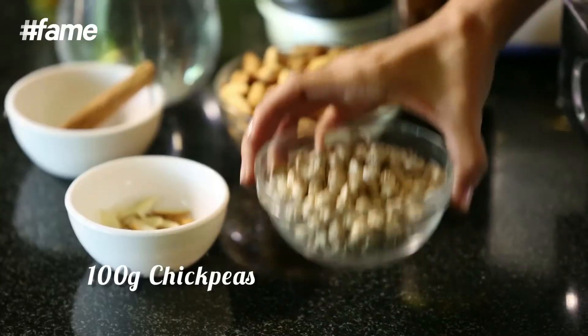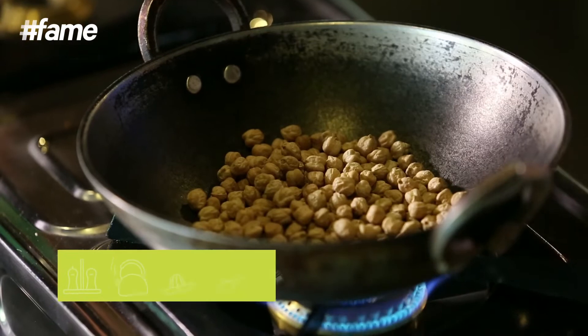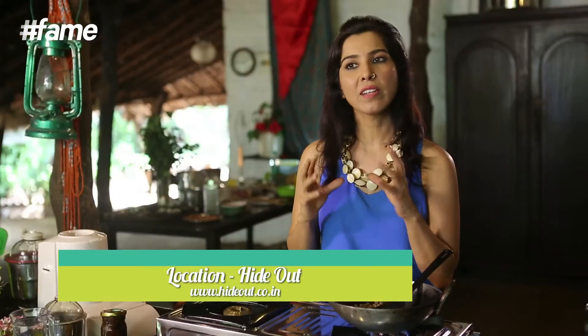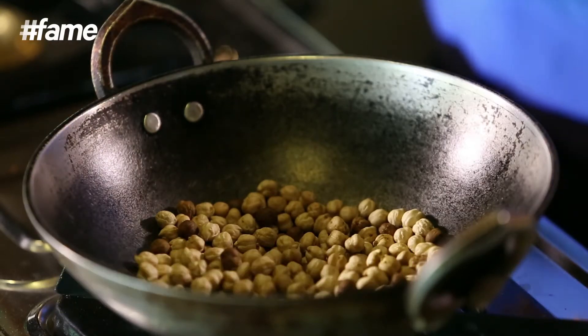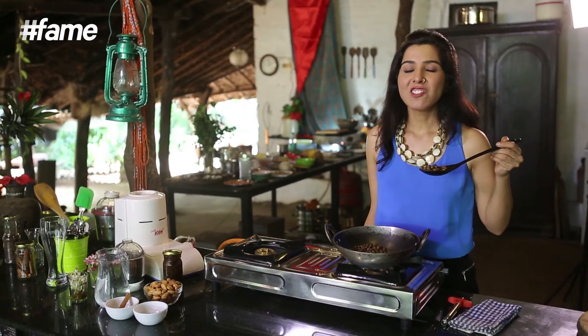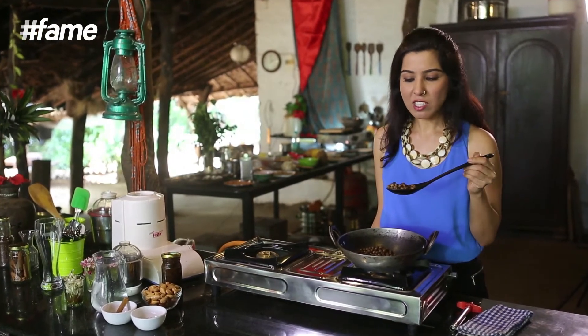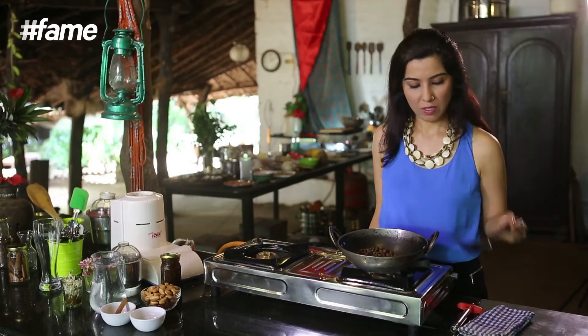I'm going to start with the coffee powder — the caffeine-free coffee powder. For that we're going to use chickpeas. The chickpeas will be very nicely browned and roasted. As you can see some of them have changed colour, so we need to continue roasting till all of them turn evenly brown. The aroma is just like coffee, and as you can see they're nicely browned on all sides — this is exactly how we want them. They're a little hot so we'll leave them here to cool.